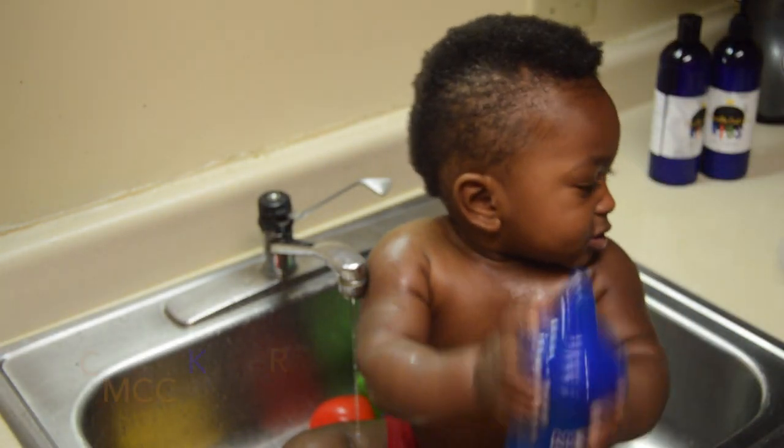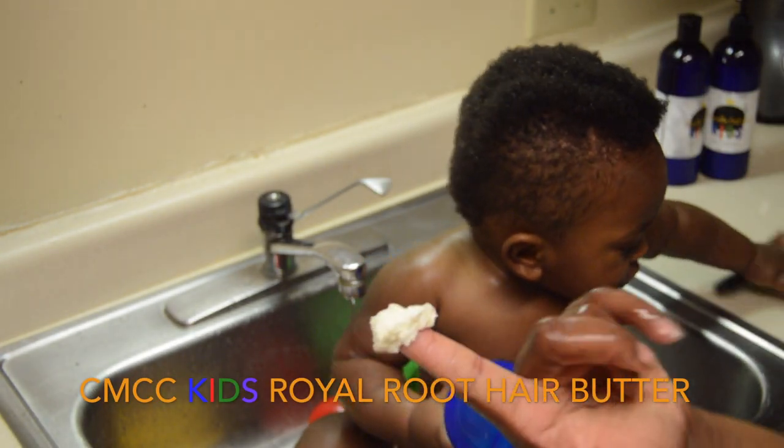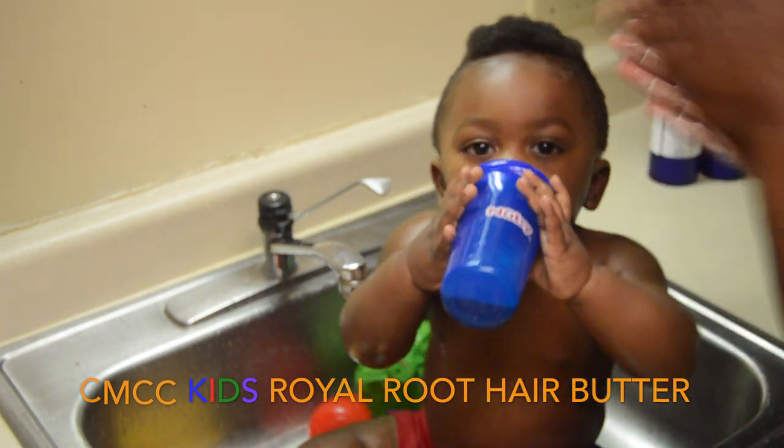For the final step, I just take a little bit of the Rigor Roots hair butter and massage it onto his hair.